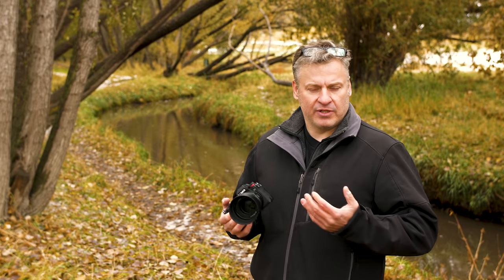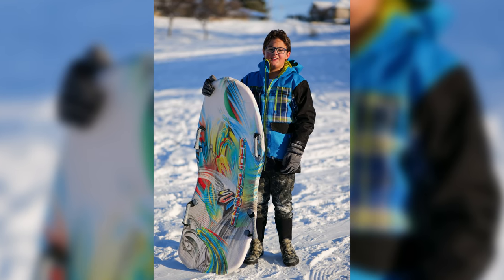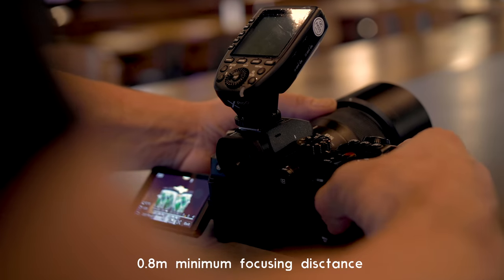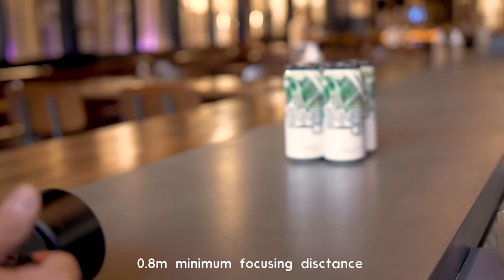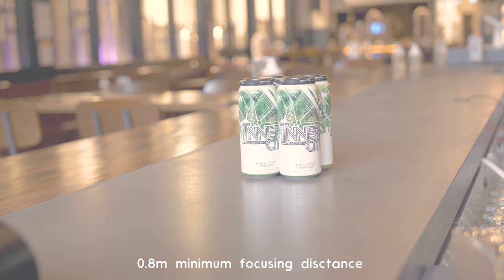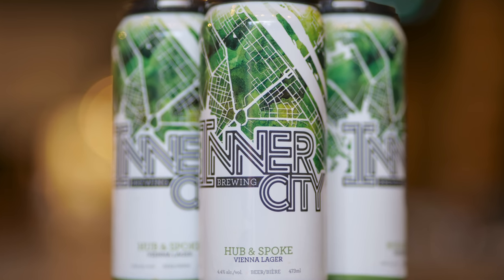I'm really glad that they've included weather sealing with this lens. When I was out shooting sledding with my son, I had no worry about snow being splashed onto the camera. We also have a nice minimum focusing distance at 2.6 feet. That allows me to photograph things like these cans from Inner City, for instance, and get a really nice effect to it. Keep in mind, at minimum focusing distance you are going to have very, very shallow depth of field, but it's kind of a cool effect to work with.